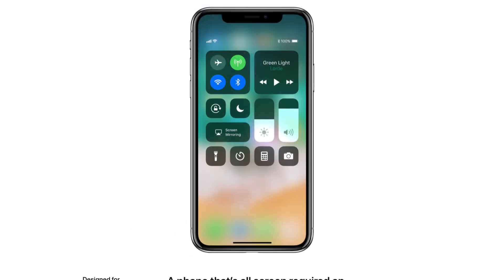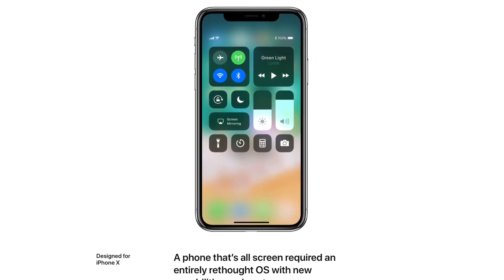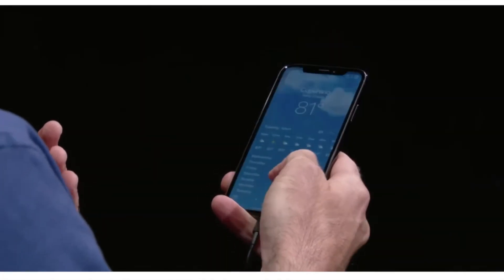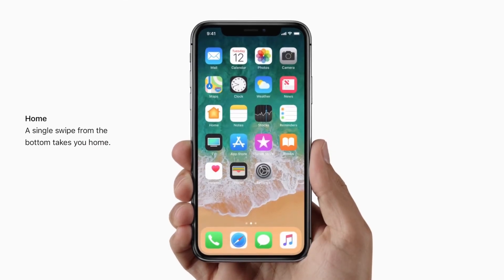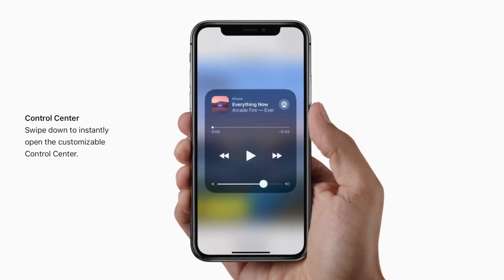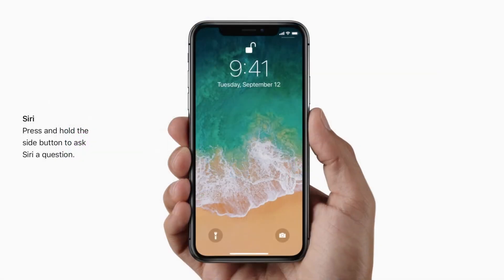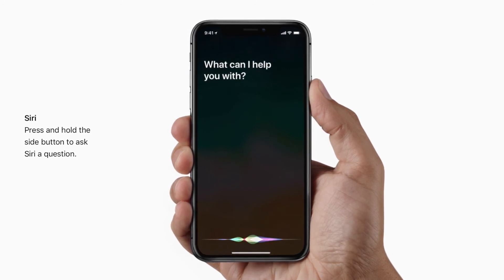As for the new control scheme to accommodate the lack of a home button, it seems like it will be a bit of a change, but looks like it will be easy to get used to. When you want to close an app or get back to the home screen, you just swipe up from the bottom. To access control center, you swipe down from the upper right-hand corner — this will take some getting used to, since swiping up for control center is such muscle memory. From what I understand, you swipe down from the left corner to access notification center. Overall, the new user interface isn't super different, just a couple of new tweaks to how you use your iPhone.